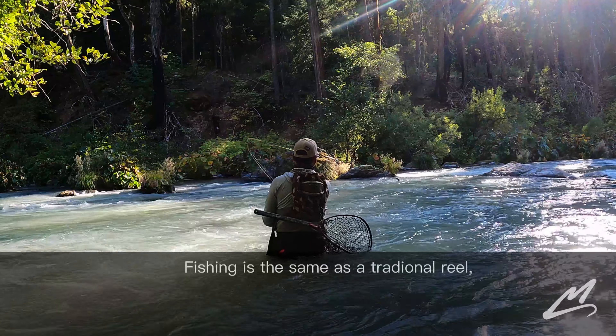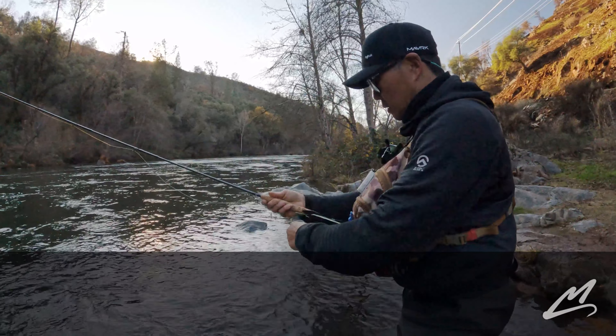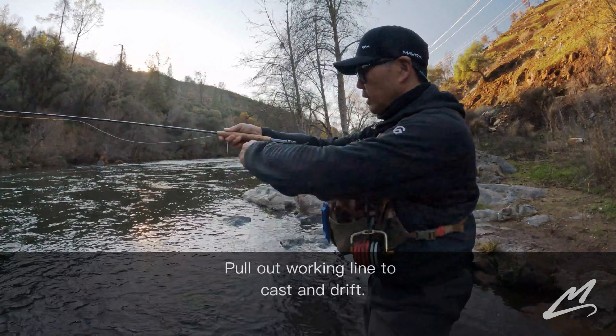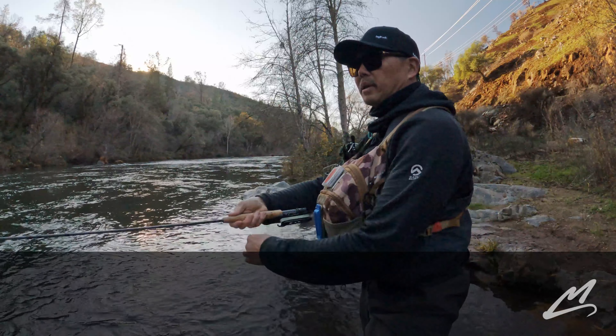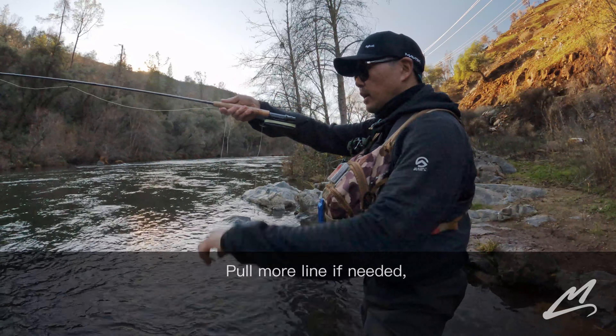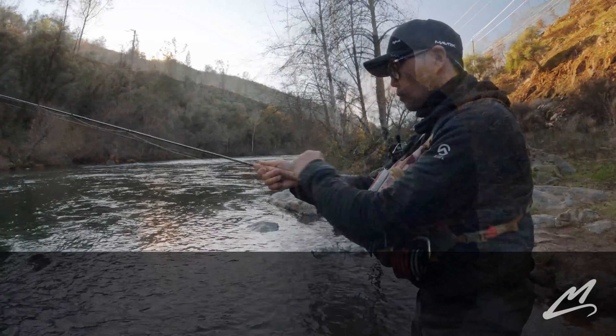Fishing with a Stinger is pretty much like fishing with a traditional reel. I'm going to release my fly and then pull out some working line to cast and drift. Make my cast. I'm dead drifting. If I need more line, I can just pull more line off. If I have too much line, I can reel some line on.